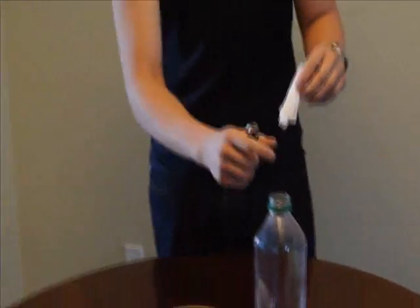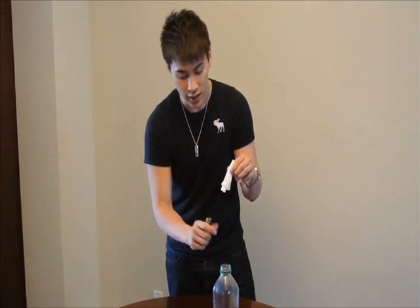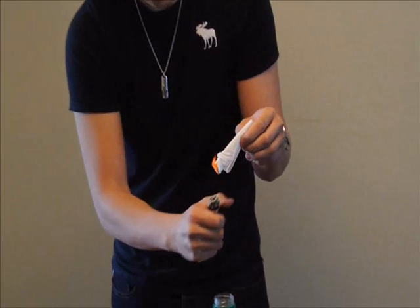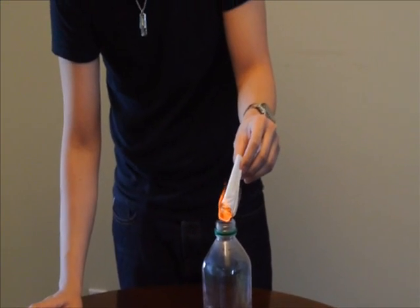So after that, we're going to put the egg on top to show you how to put this egg into the water bottle. So be careful — kids, don't do this at home by themselves. Make sure there's a guardian right beside them.